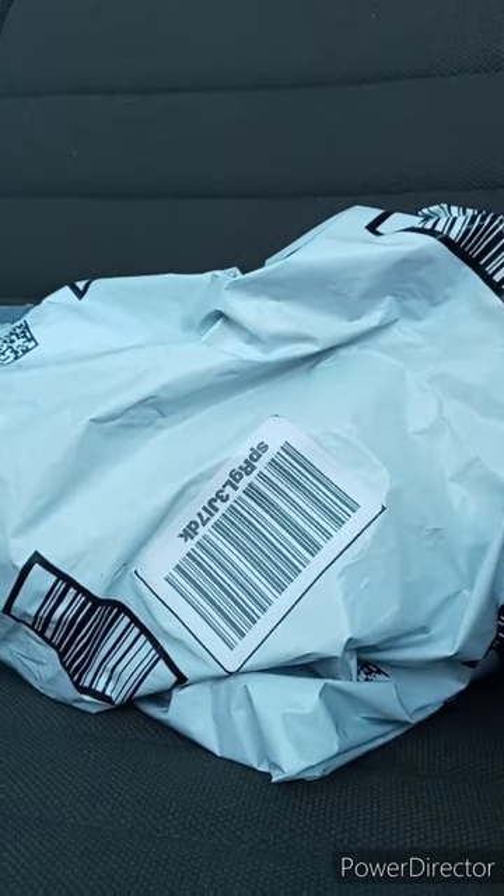Hey guys, I am back with another unboxing. This is the final September unboxing before we get to October's, and here is the plushie I was telling you guys about.